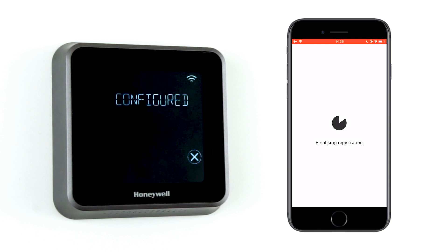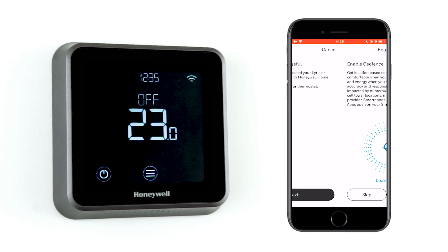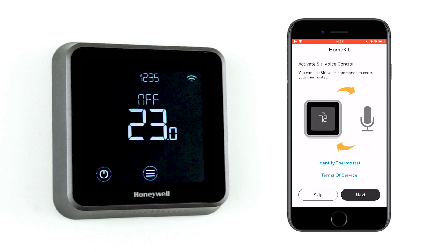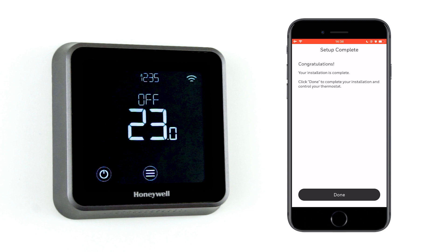It might take a while for the registration to finalize. Do not close the app. The thermostat is now registered and ready to use. Press 'Done' to go to the main screen.